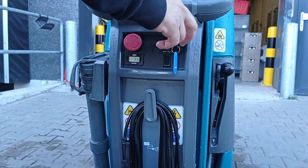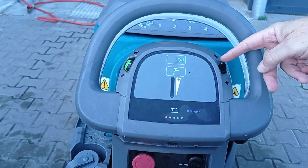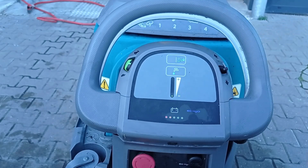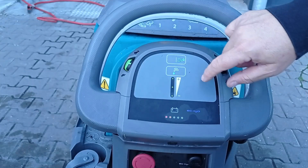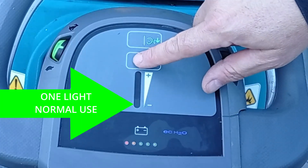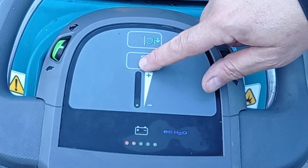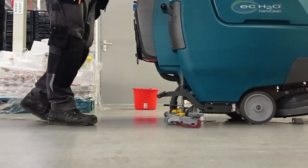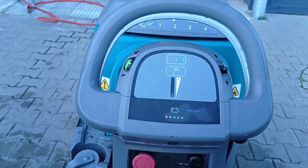Controls. Turn on the machine using the provided key. Using the directional control switch will select forward or back motion, and the throttle will move the machine into motion. Select the water amount for the front brush by pressing on the tap icon until one light is displayed. All lights off will not have water on the brushes — this can be used when there is a spill and no extra water is needed from the machine. For general cleaning, have one light illuminated.